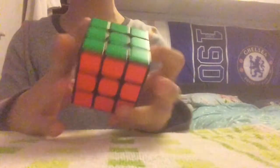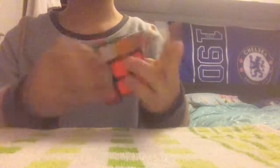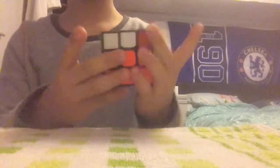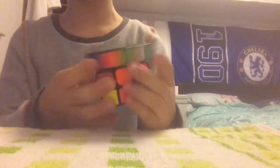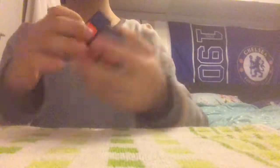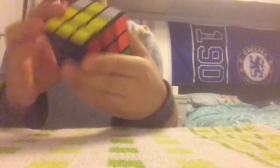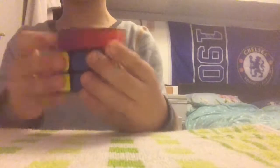I also have a MoYu Weilong GTS version 2, magnetic. This is my main. The reason why this is my main — it's very smooth and magnetic. I mean obviously it's going to be my main, it is very magnetic, so you kind of expect something like that from it.